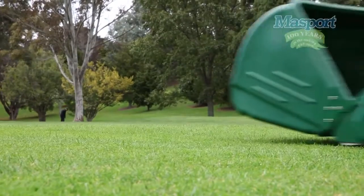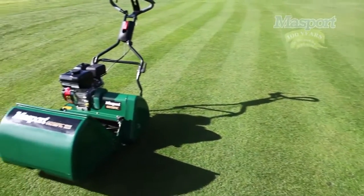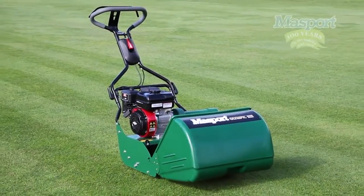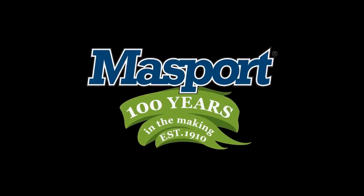There we have it — a beautiful mowed lawn. Massport is proudly designed and engineered in New Zealand and sold all around the world. For more than a century, outdoor power equipment has had just one name: Massport — 100 years in the making.